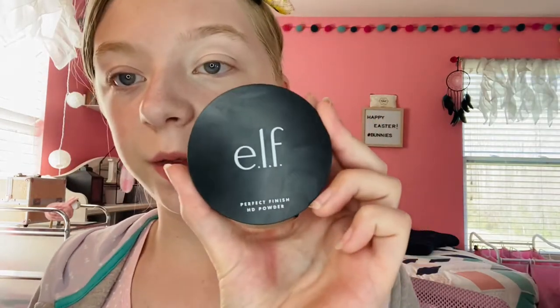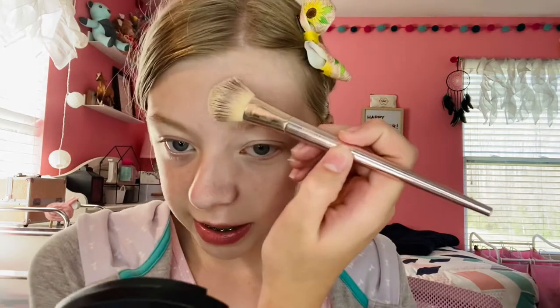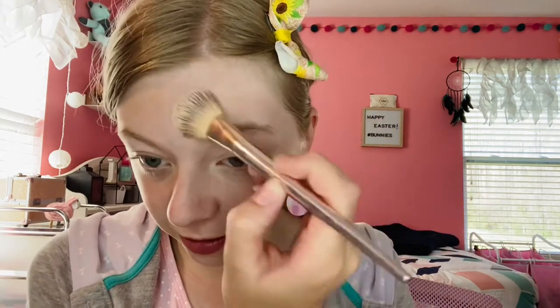Now that I'm done with my concealer, I'm going to go in with the ELF setting powder, or perfect finish powder. This is a translucent or clear powder. I'll just go in with my pressed powder brush — it has a spot for a powder puff but it doesn't have one, so next order to the store I'll have to get one. For now I'm just using my brush to set this entire side of my face.